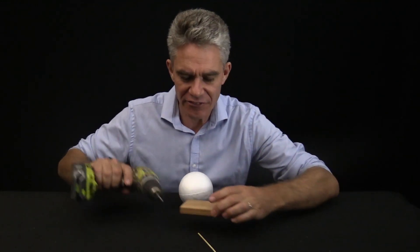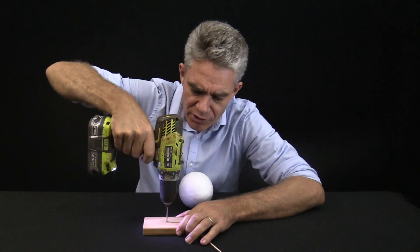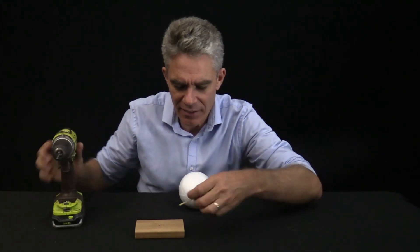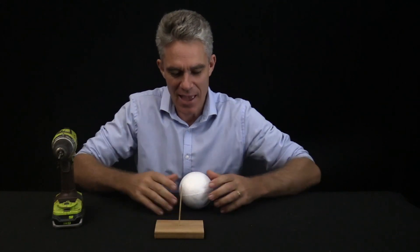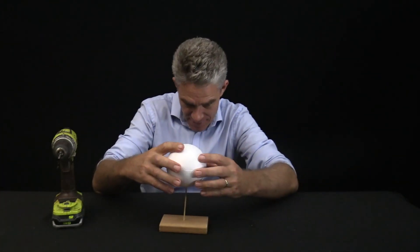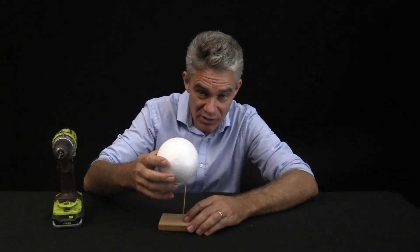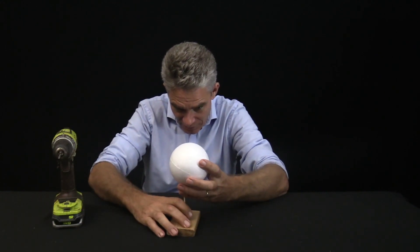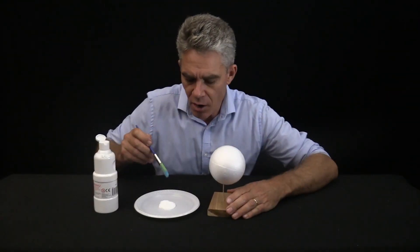We're going to make our stand first, which is super simple. In the middle of your block I'm going to drill down and push in my kebab stick, which is the perfect size, and then push my earth on. There's a little mark there and I could even do it at a little bit of an angle because the earth is on a tilt, so let's do the tilt of the earth like so.